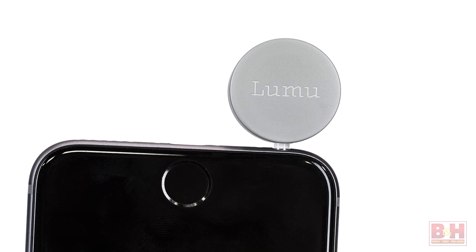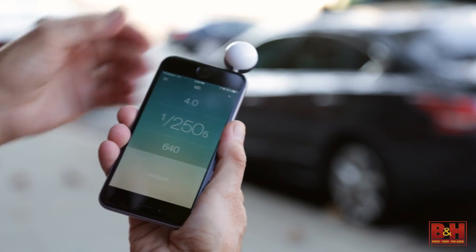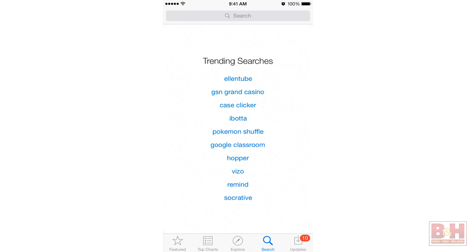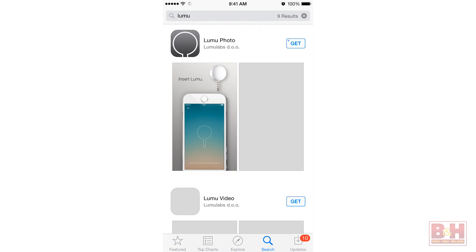Measuring a mere 18 by 24 millimeters, the Lumu light meter can display ambient light readings both indoors and outdoors to within a tenth of a stop accuracy. Simply download the free Lumu photo app, video app, and/or pinhole app and you're good to go.